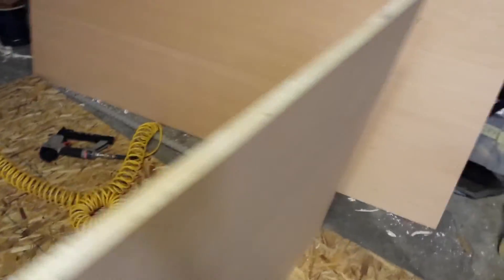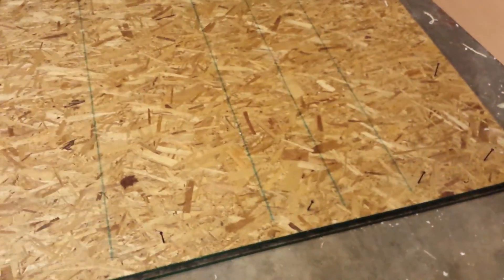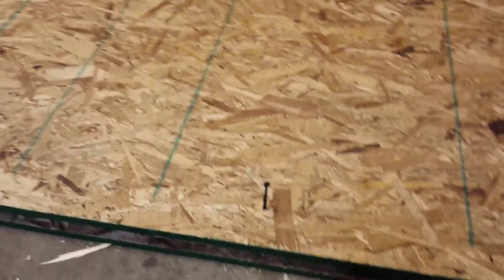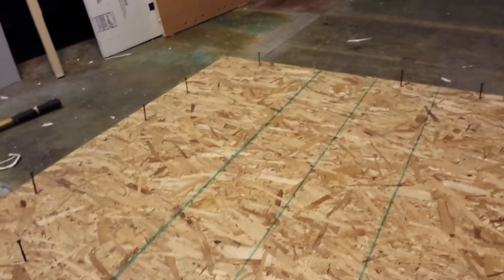It is stiff — it's not floppy at all. So I've got this top layer of OSB now on my assembly and I'm going to drive these screws in. Each one applies about 50 pounds of pressure, so it's almost a ton total.